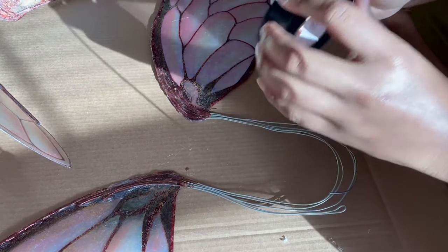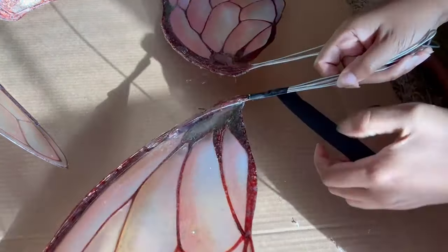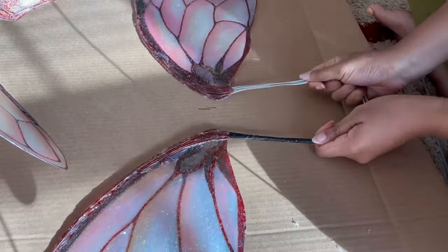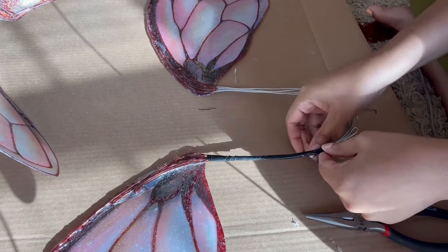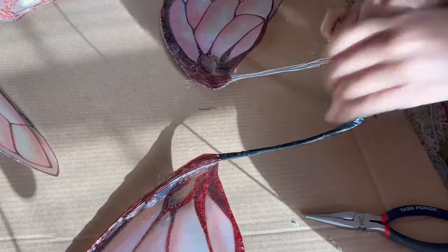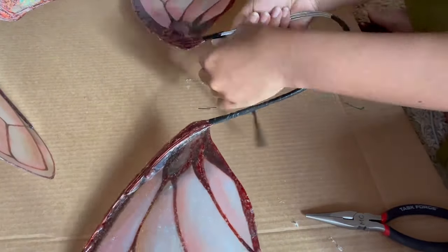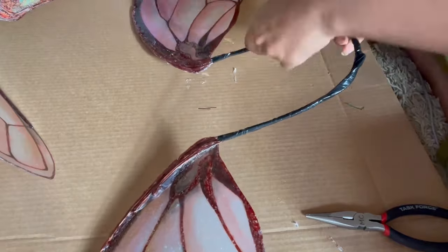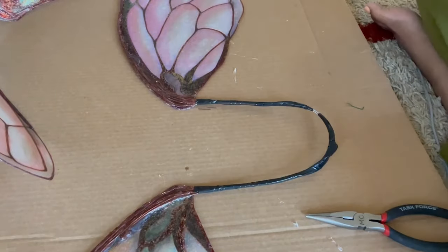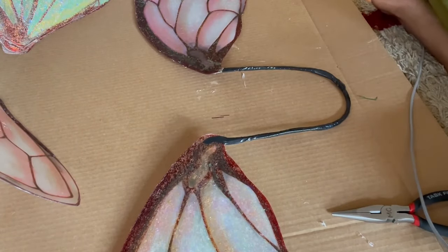Lastly, to wrap things up, we're going to use a bit of electrical tape to secure the ends of the wire frame. I'm using black tape here because I couldn't really get my hands on brown tape, but the black works just as well. Ultimately, you want something that's not going to show through your outfit and won't look out of place. Once you're done, all you have to do is connect the top and bottom wings together and secure again with more electrical tape. And then you can sit back, relax, and marvel at your beautiful creation.